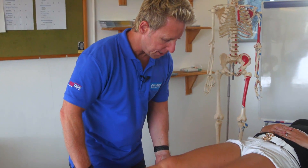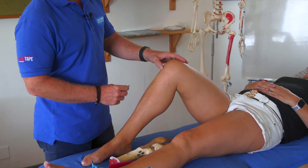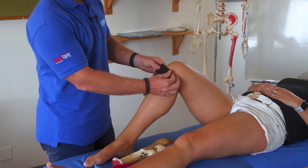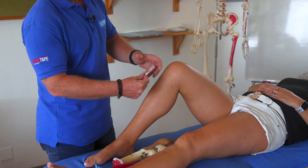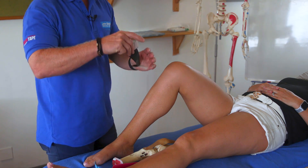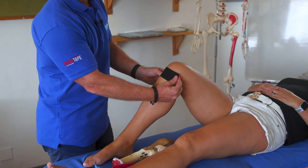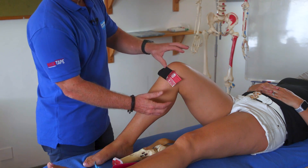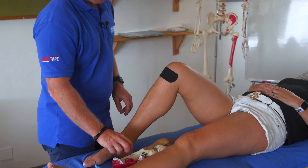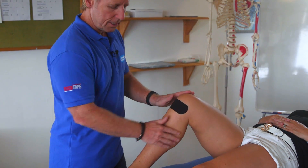First of all we're going to bend the knee to 90 degrees. The first strip we're going to place inferior to the patella — this is the tibial tuberosity, this is the tendon — and we're going to come across this area here. Split the tape in the center, peel it back, and apply about 50 to 75% stretch directly above the tibial tuberosity. Stick down the ends with no stretch on the end of the tape. This is supplied by RockTape, who have many different colors.